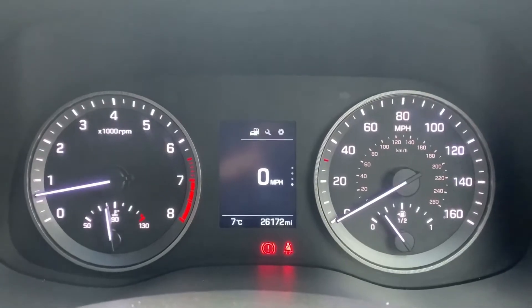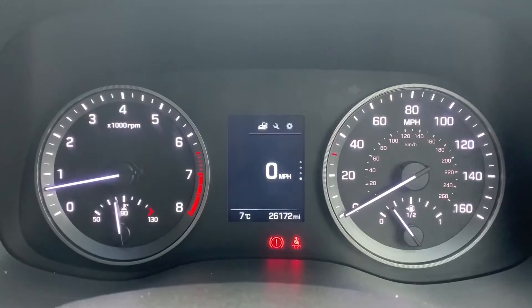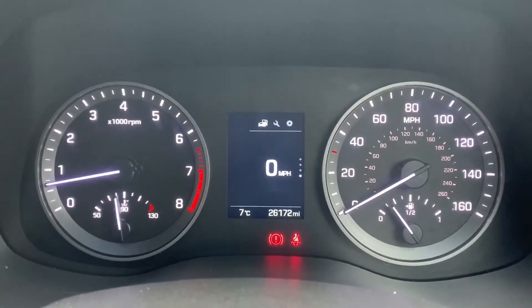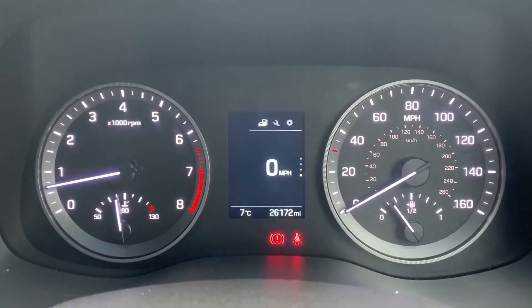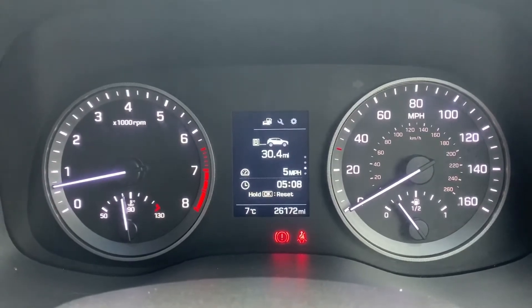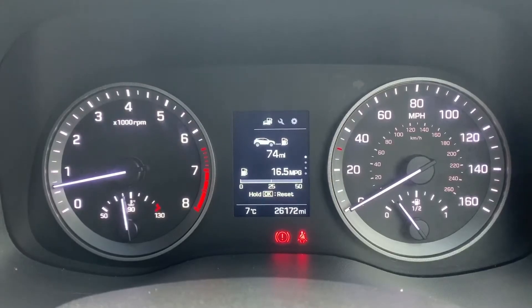Now that we're inside the car, we're going to start with the dials. On the left hand side we have the rev counter, and on the right hand side the speedometer and fuel gauge. In the middle you can see the total miles for the car, which are 26,172. Above that, you can change the information displayed there using the buttons on the steering wheel — you can see a digital readout for the speedometer at the moment, but there are various different bits of trip computer information you can have there instead.